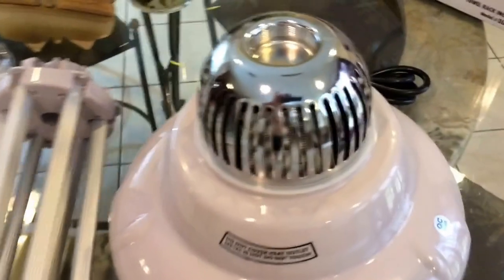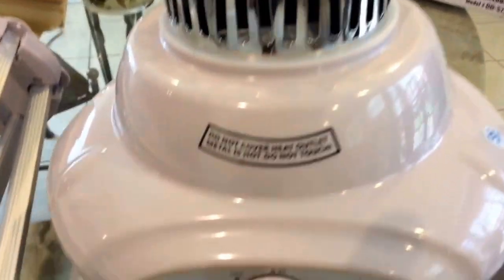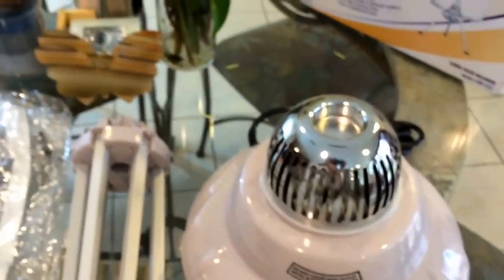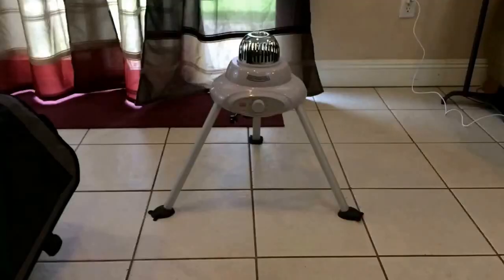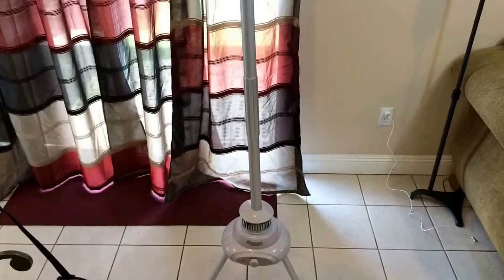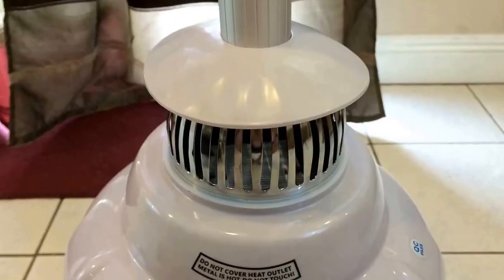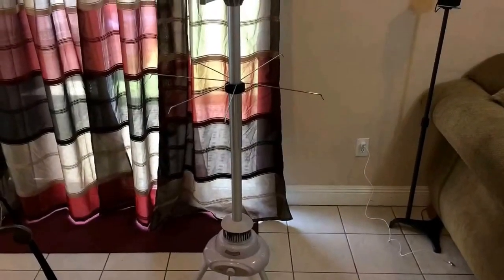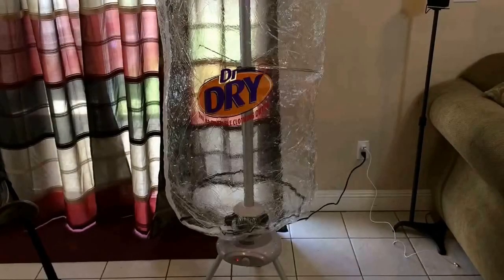It was pretty easy to put together, as you'll see shortly. That's the heater — it's a thousand watts. You put the base together first, then you put the long pole in. That's the heater right there, and you put those little attachment arms on to hang different things.